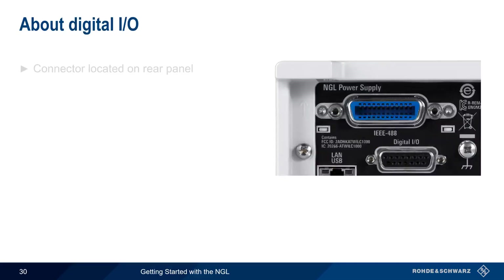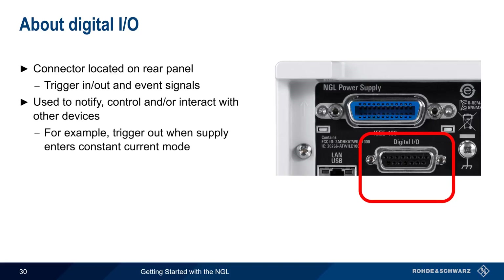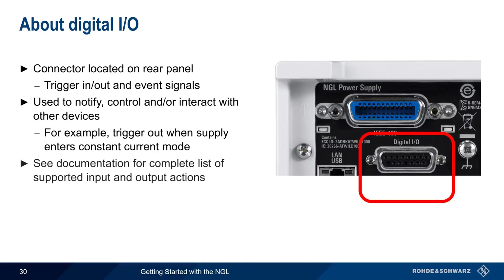The optional digital input-output connector on the rear of the NGL provides a variety of trigger-in, trigger-out, and event signals on different pins. These signals can be used to notify, control, or interact with other devices. For example, the trigger-out voltage can be configured to change if the supply enters constant current mode. The digital I/O interface supports a very wide range of functions, so please see the NGL documentation for a complete list of supported input and output actions.